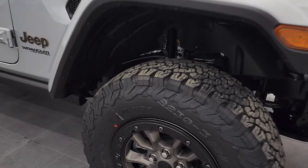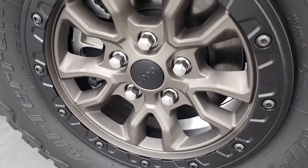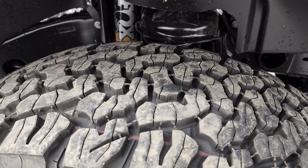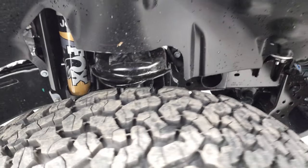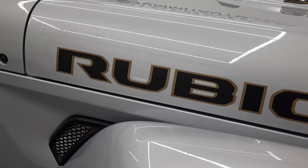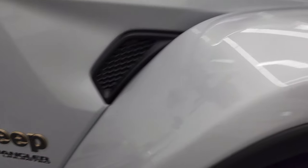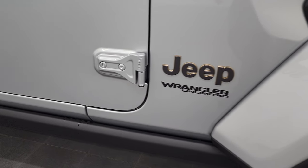This one has the beadlock capable wheels with kind of a copper gold plated finish, and it comes with BF Goodrich LT 285/70R17 all-terrain TA-K02 tires with an all-terrain tread pattern. You get the high performance Fox shocks, and of course this one has everything a Rubicon is going to have — sway bar disconnect, axle locks, and everything like that. You get the gold trimmed Rubicon lettering and the gold 392 emblem on the hood.